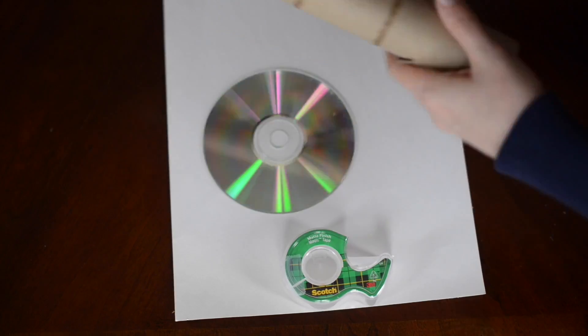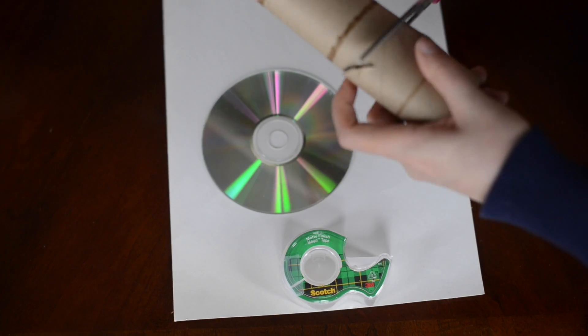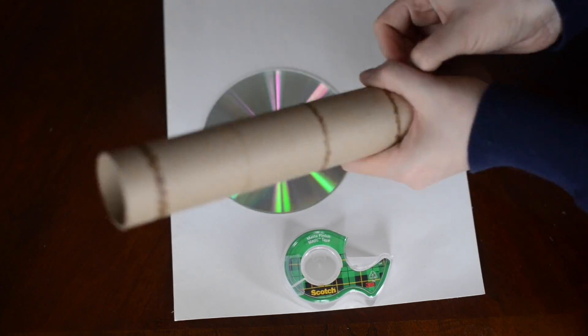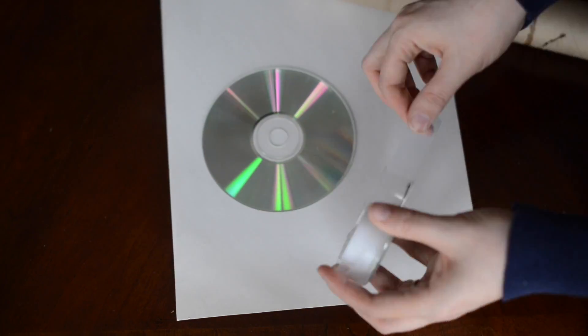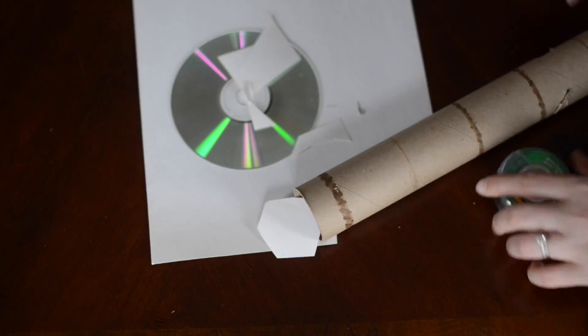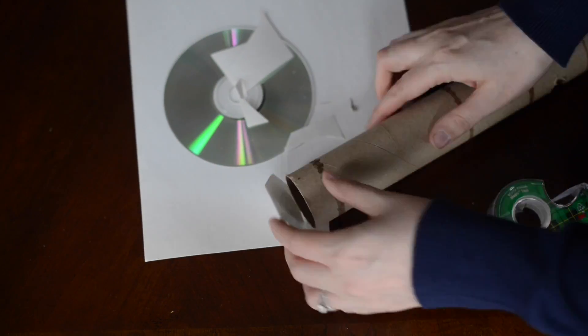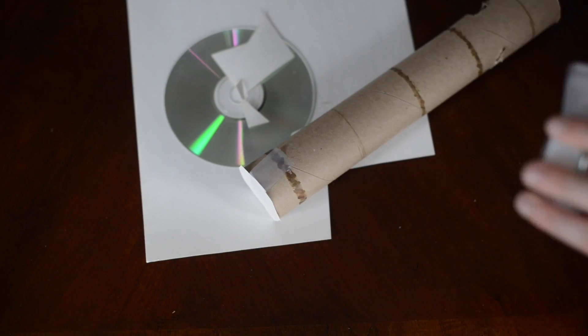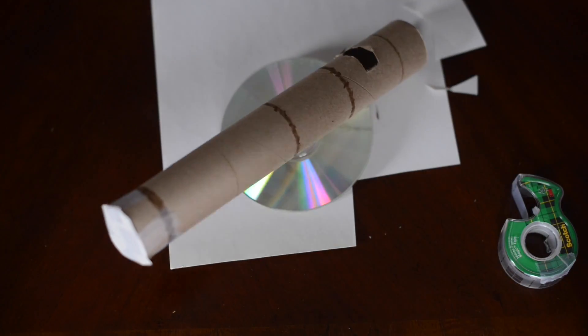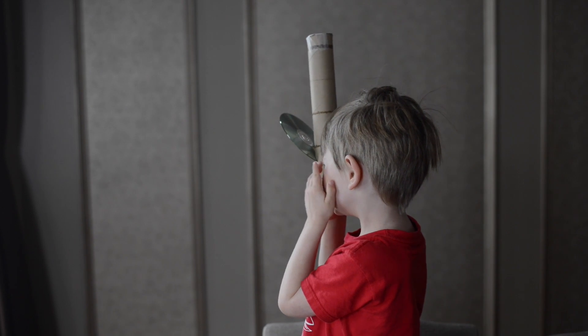On the other side you're going to cut a little hole, and that's the part that your child will look through. Then cut a little circle for the top and tape that down. You can also paint this — that would be a really fun way to decorate it and make it their own — and now they can see rainbows.